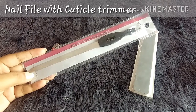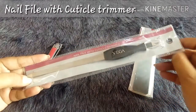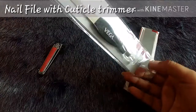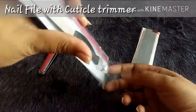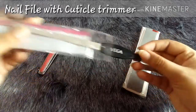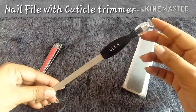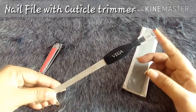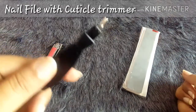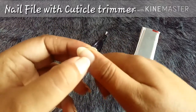This Vega nail filer costs 99 rupees, but you can always get it at a discount on Nykaa and also on Amazon. Whenever you're buying a nail filer, try to get a two-in-one like this one. Let me take it out and show you the speciality — this nail filer comes with a cuticle trimmer as well as a cap.